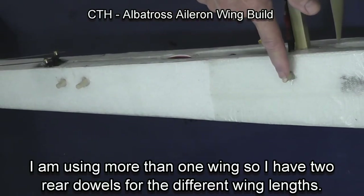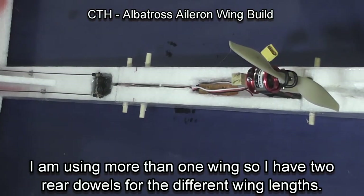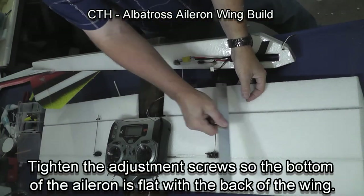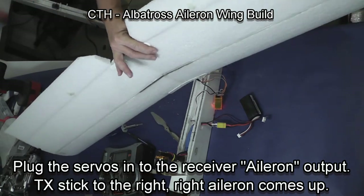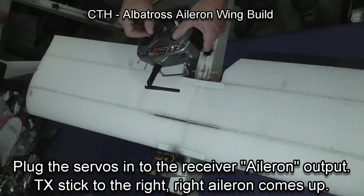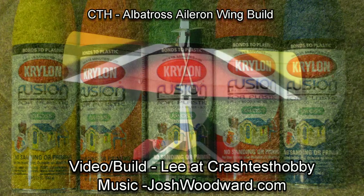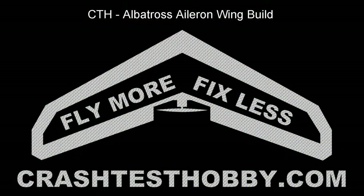Make sure the servos are flat with the wing. On this fuselage I have two rear dowels because I use several wings — one fits one wing and one fits the other two wings, so you can add dowels however you want. Then tighten the adjustment screws on the bottom of the aileron so it's flat with the back of the wing — make sure they're properly positioned or your wing will not track properly. Make sure your servos are positioned so that when you push the stick to the right, the right aileron comes up. To add color to the plane, I like to use Fusion paint for plastics — you can do magnificent paint jobs with just rattle can paint. Thank you for buying and building our planes. Happy flying. This is Lee with Crash Test Hobby.